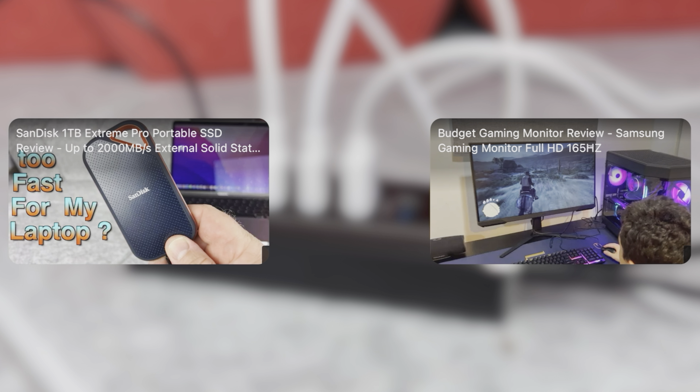Thank you very much for watching. If you'd like to see some of my other computer accessories reviews, click one of these videos on the screen. A like would also be appreciated, and maybe I'll catch you in the next video — cheers!